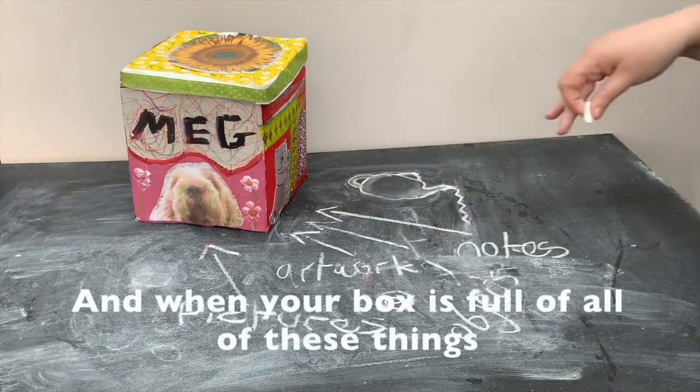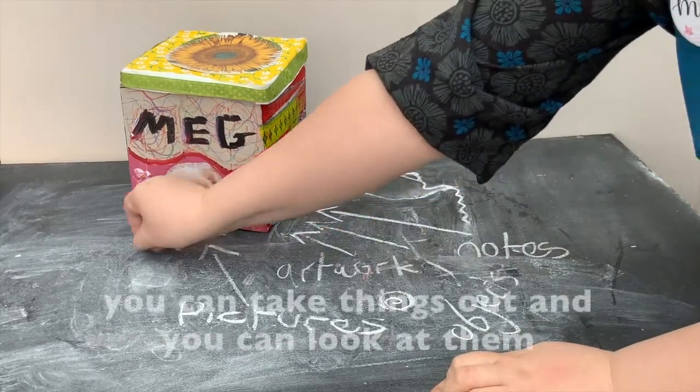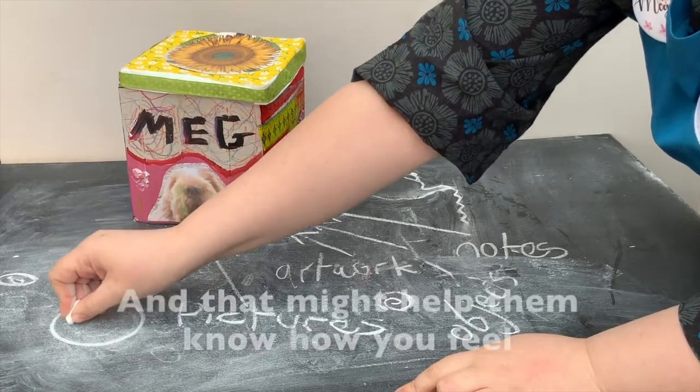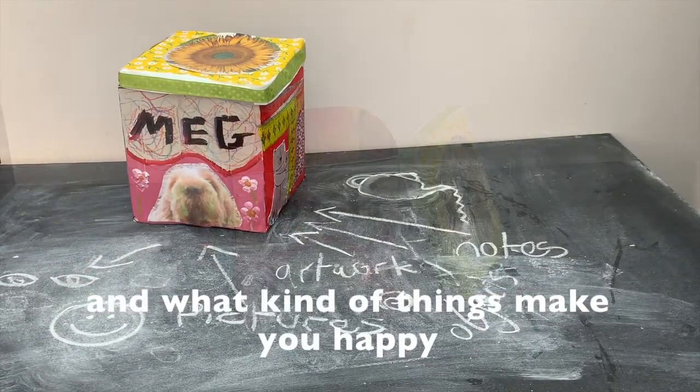When your box is full of all of these things, when you feel like you want to, you can take things out and look at them, and you can share the things that are in your box with other people. That might help you know how you feel and what kinds of things make you happy.